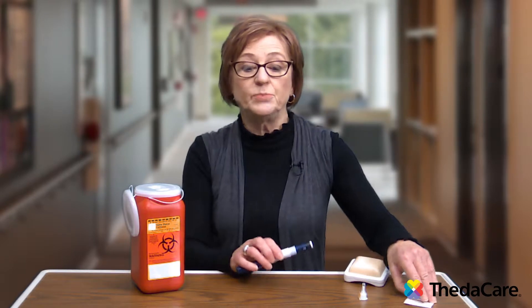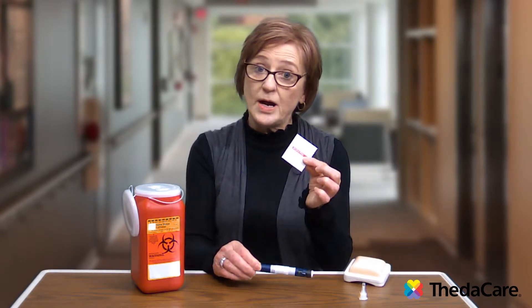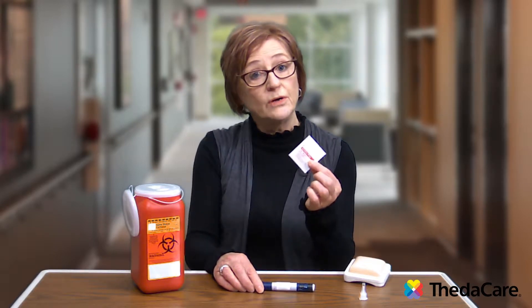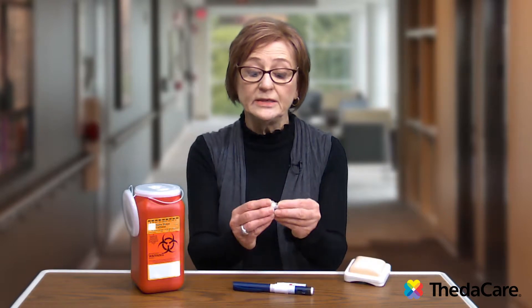To prepare for your injection, first you want to make sure that your hands are clean, so wash your hands first. Then get your supplies ready. The supplies you will need are your insulin pen, an alcohol swab — or rubbing alcohol with a cotton ball — and a new needle for each injection.